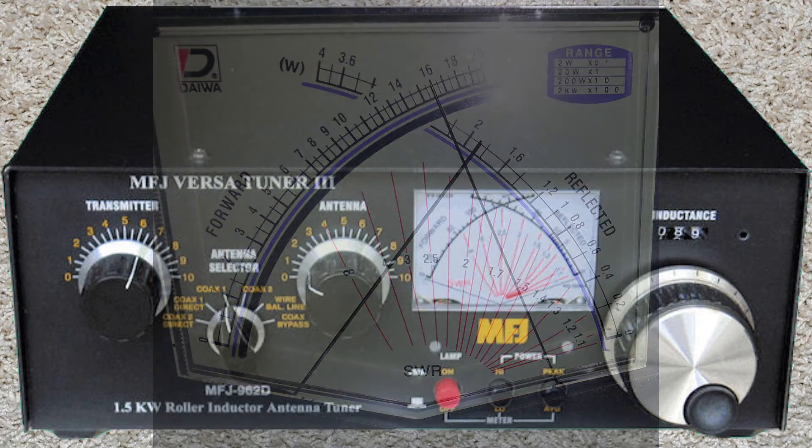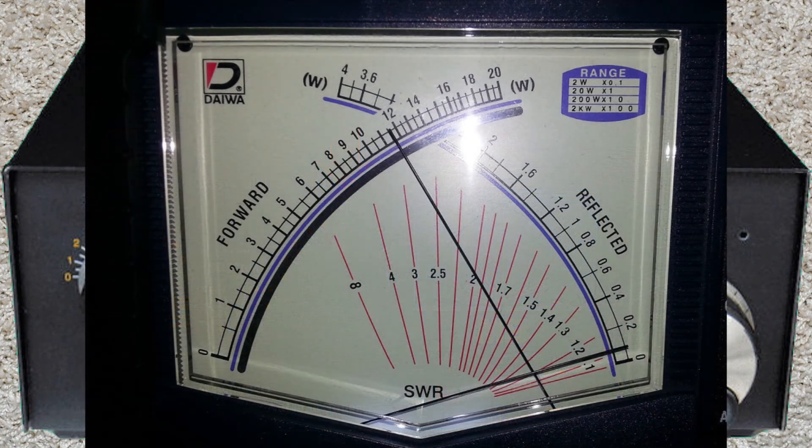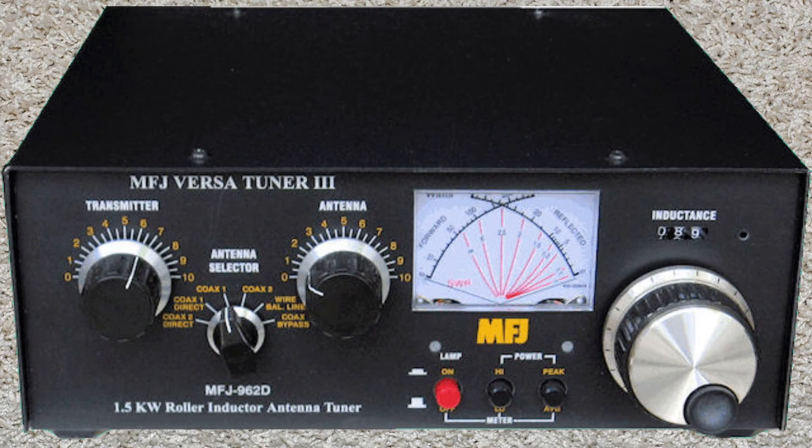N9LVS testing. Now we're in the ballpark, but the SWR is still pretty high. I always adjust the antenna knob first and get that as close as I can get it, then use the transmitter knob second to get the lowest SWR possible. N9LVS testing. Now turn the radio to the operating mode you plan on using and find the elusive QSL. Once you get to your final frequency location, the first time you transmit, take a close look at your SWR and make any needed changes at that point.